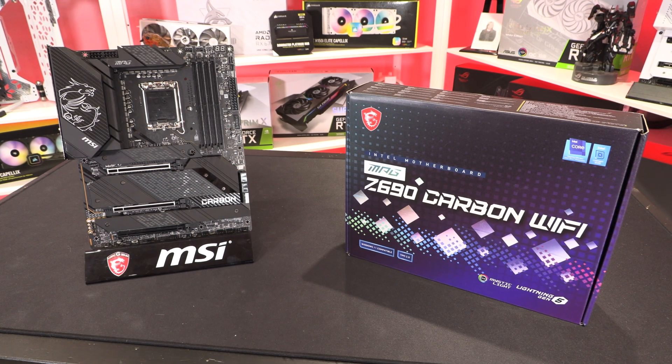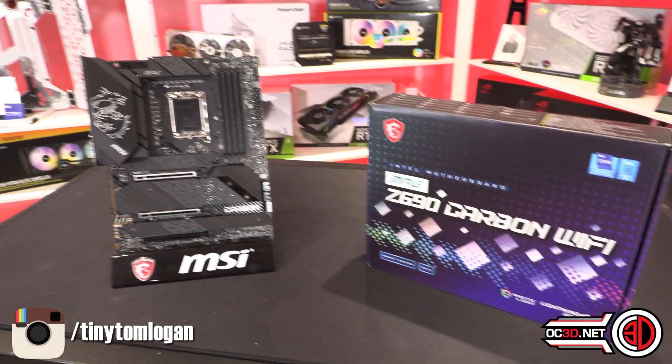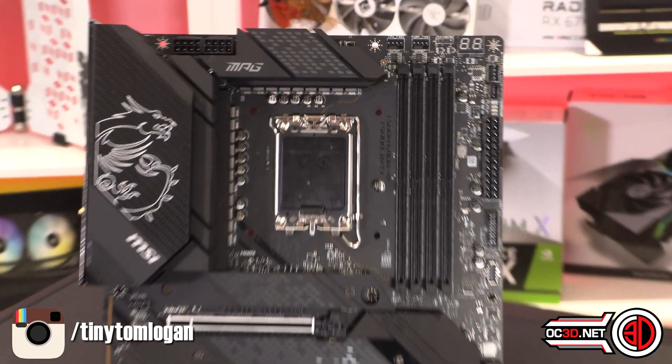Straight into the board now. I have done a preview on this board if you would like a better look around, but as we are calling this a review, we will go straight in and have a look around.